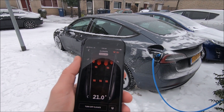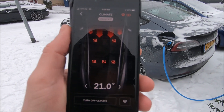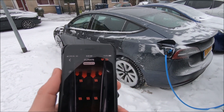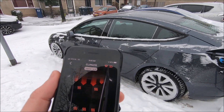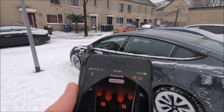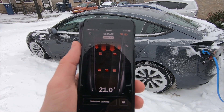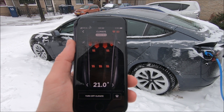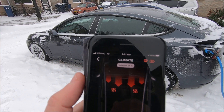Four minutes into the test and we already have 18 degrees — extremely quick. Very convenient even if you forget to precondition; you can just turn it on and by the time you put your coat on and get to the car, it'll be nice and warm. Five minutes in and we are already at 19 degrees.